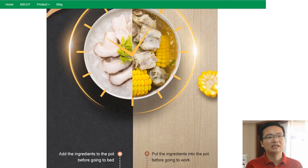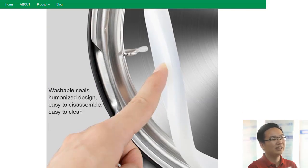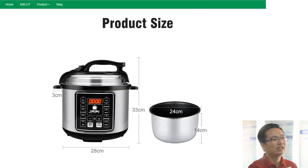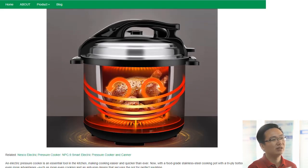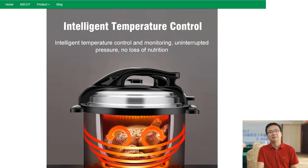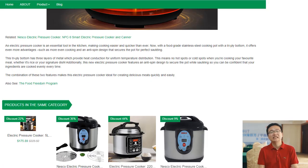The digital display allows for easy readability of time settings and pre-programmed settings for various cuisines such as Mexican, Italian, or Chinese. Simply select the setting needed and forget about it while it does the work. Not only is this electric pressure cooker fast, but it also locks in nutrients in your food.